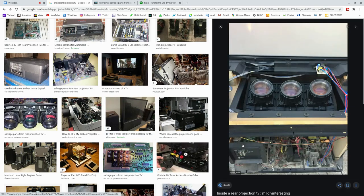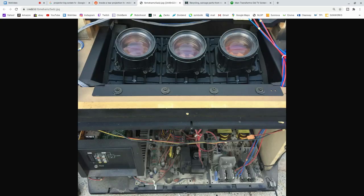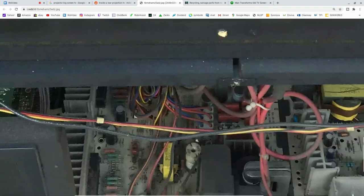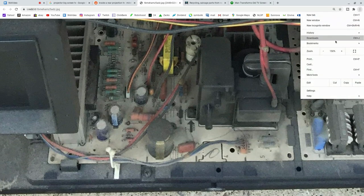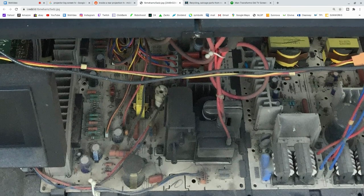Inside the bottom there are nice chunks of aluminum, nice little transformers, all kinds of insulated copper wires, and other little pieces you can sell. There are electric motors and little pieces of aluminum. What you can do is grab a hold of the aluminum with your diagonal snips, diagonal pliers, or a pair of pliers.